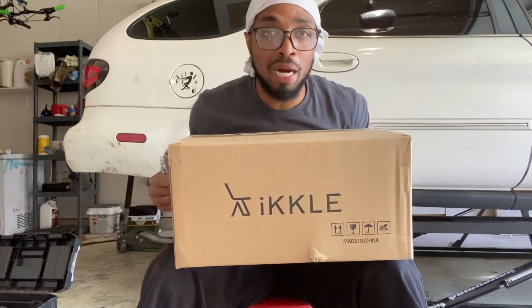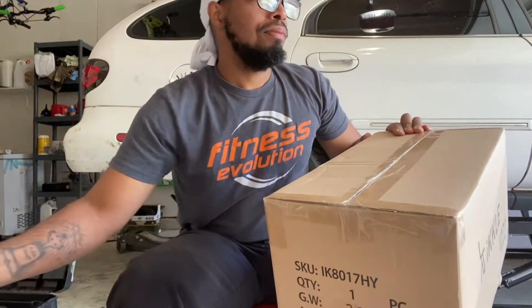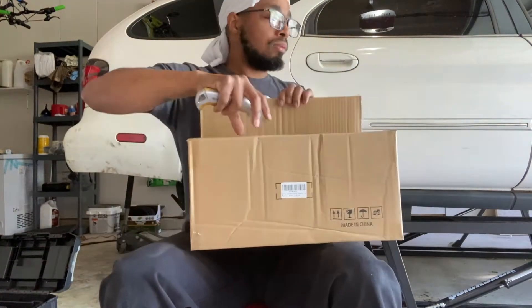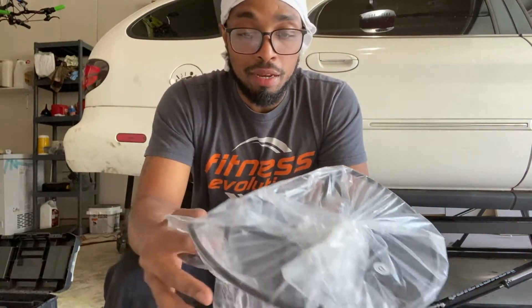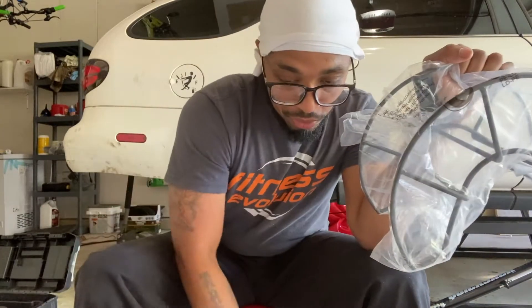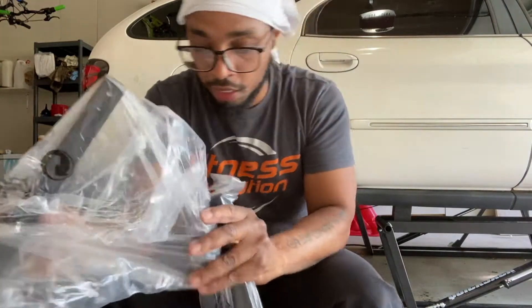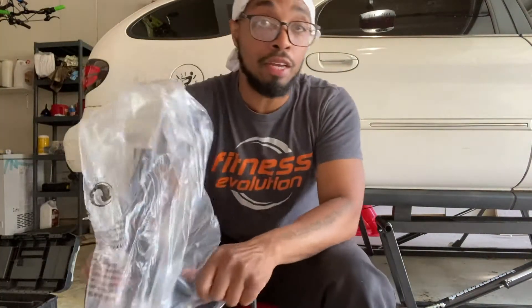Alright guys, today we have the garden hose holder — which is kind of a tongue twister — and we're going to see if this is easy or hard to install and if it's worth it.